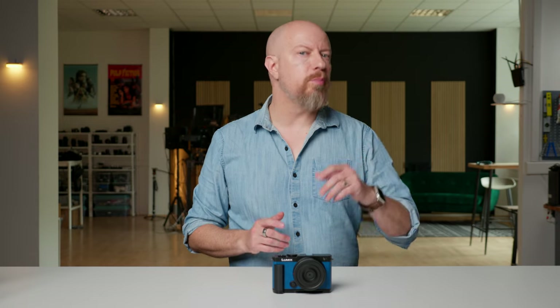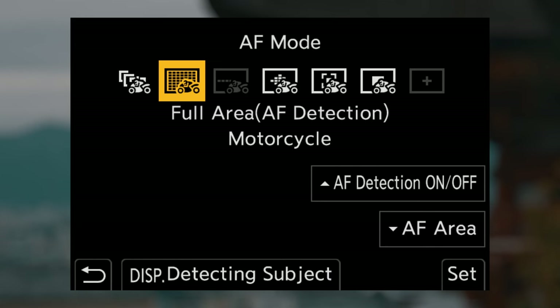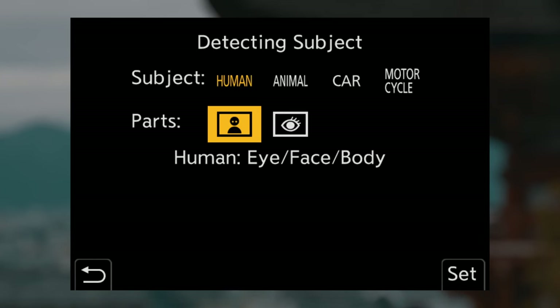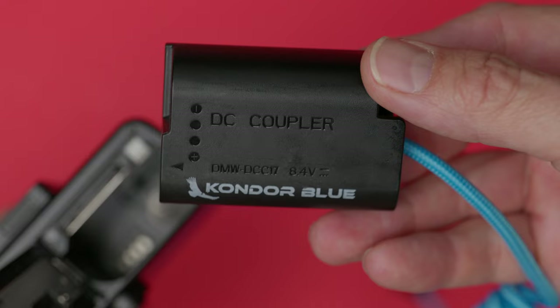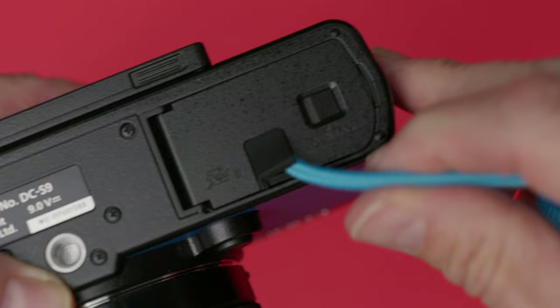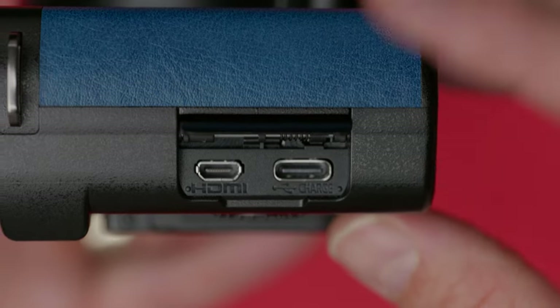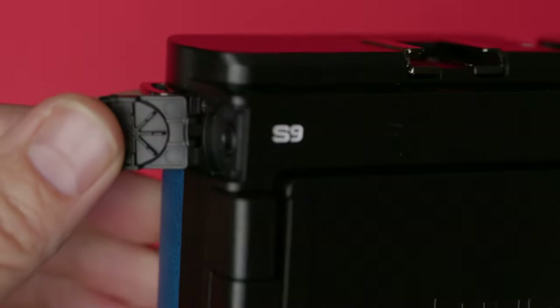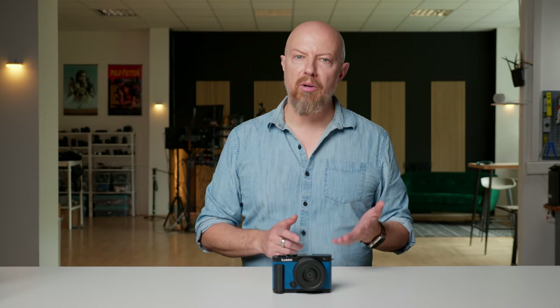The S9 uses the new hybrid phase detect autofocus system and has all the same subject detection modes we've seen on the latest Lumix cameras. It can be charged over USB-C and the battery is the same battery that all the latest Lumix cameras use. If you want to power it indefinitely, you'd use a dummy battery — there's a cable path port on the battery door to accommodate. The SD card slot is in the battery compartment as well. It has a micro HDMI port, so if you're going to rig this up you'll definitely want something to lock that in. It has a microphone port but notably is lacking a headphone port, so if you want to monitor audio while recording you'll need a microphone that includes a headphone jack.